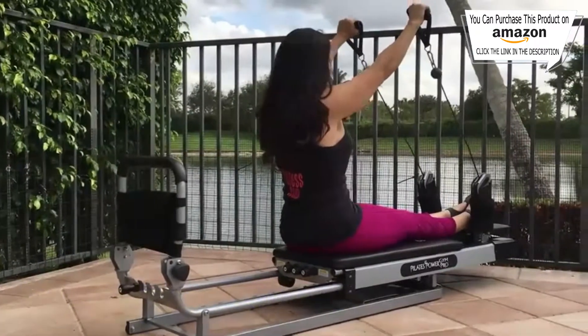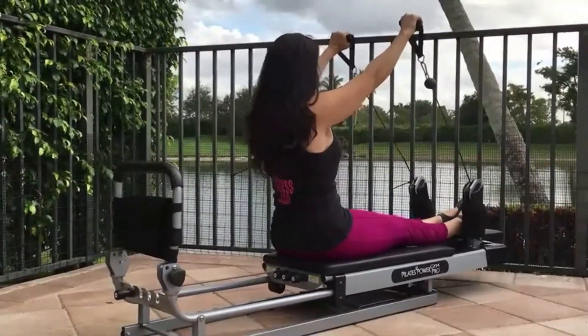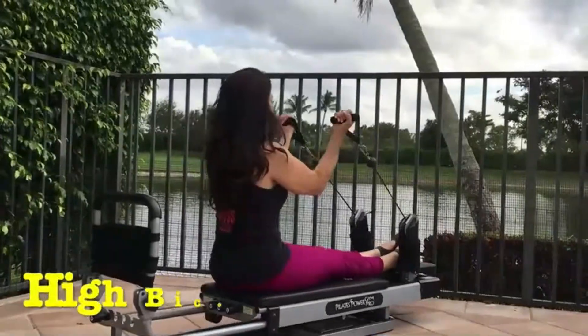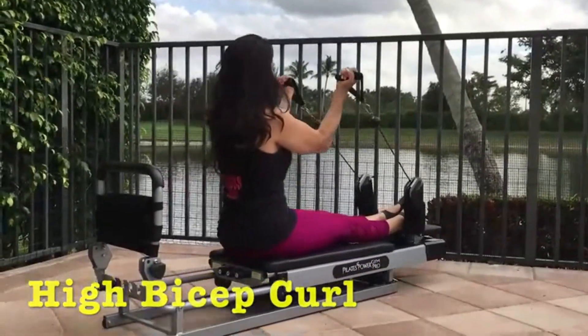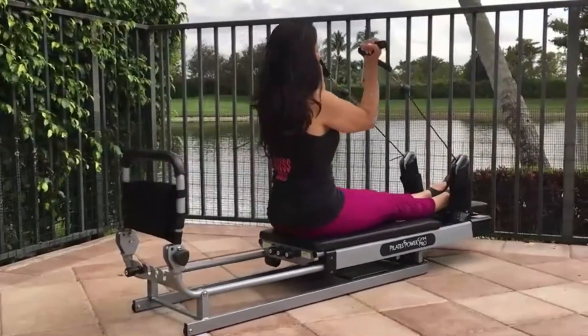Shoulder raise: grab the handles with palms facing the ground, put your arms in front of you, pull and reach up toward the sky, then lower gently. Repeat — reach up to the sky.